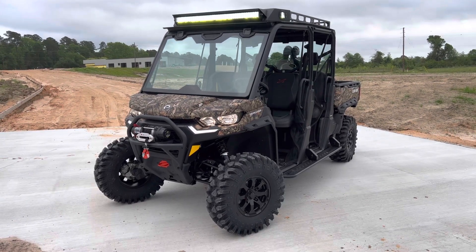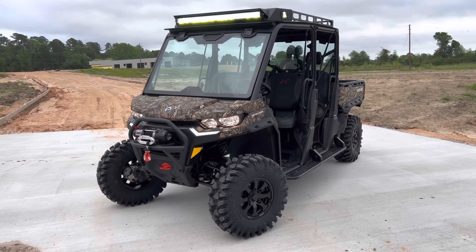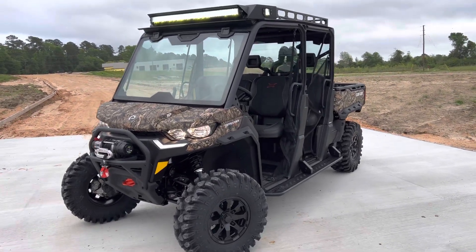What's going on everyone? Check out this brand new 2023 Can-Am Defender Max XMR HD10. We just got this unit in — it's brand new, finished in camo.